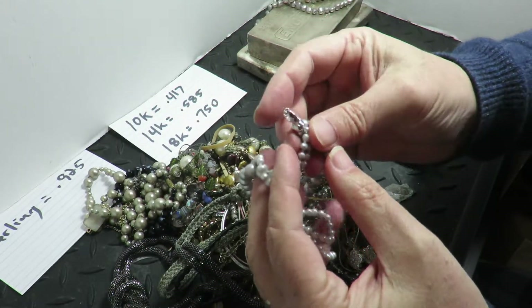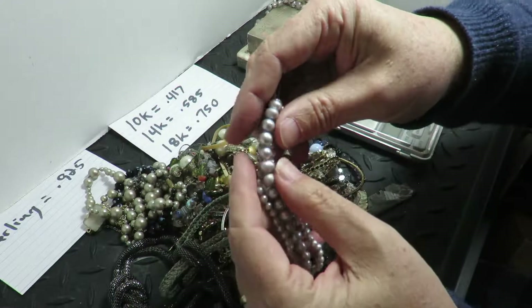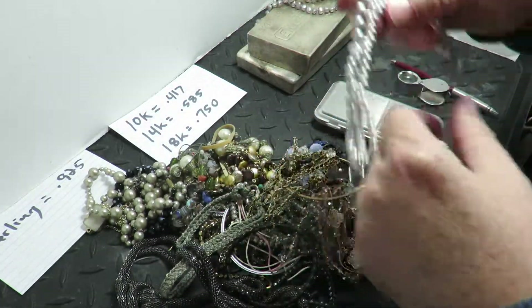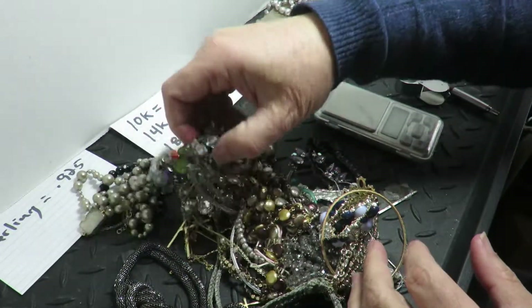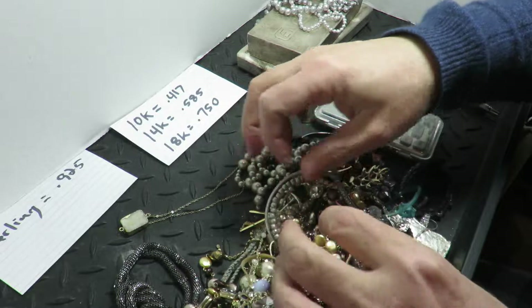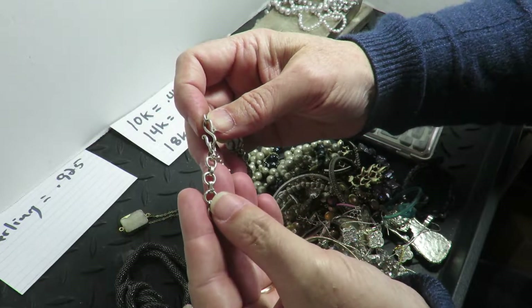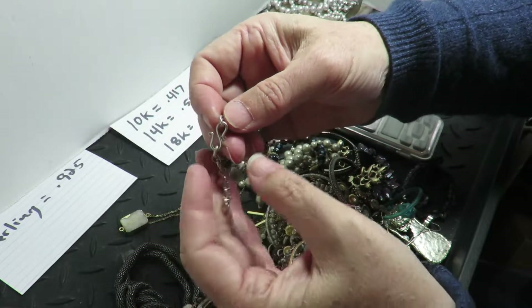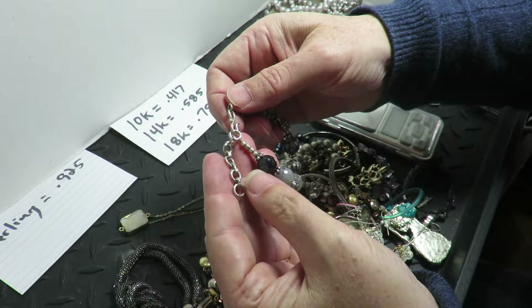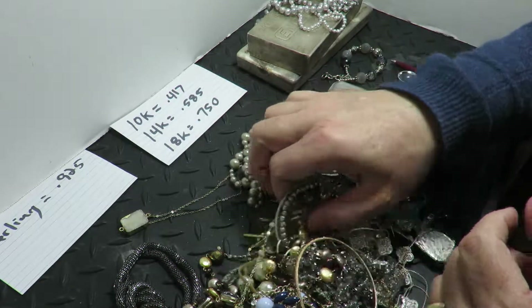Here's another one. This one looks a lot better — the clasp. I don't see any markings, but that doesn't mean it's not there. It's a bracelet. These links are soldered together. The color looks a little weird for sterling, but it's all soldered together, which is a good sign — that means they took some time because it was a better piece. I'll put that over there.